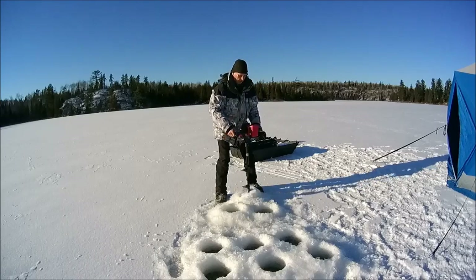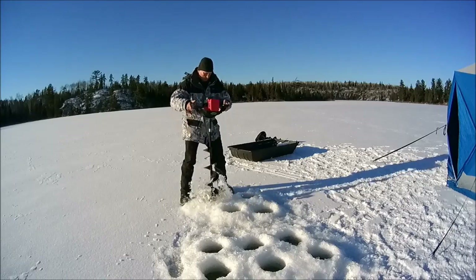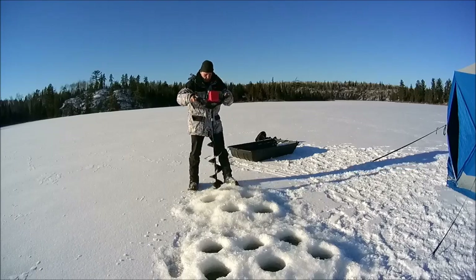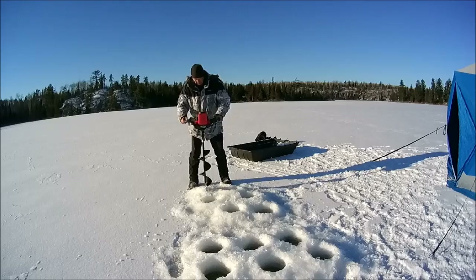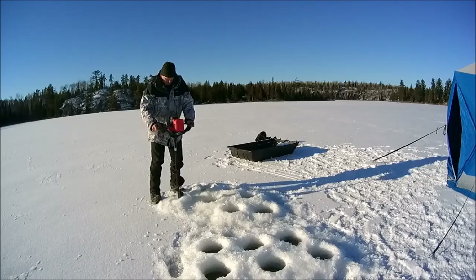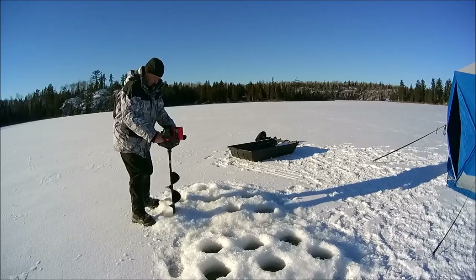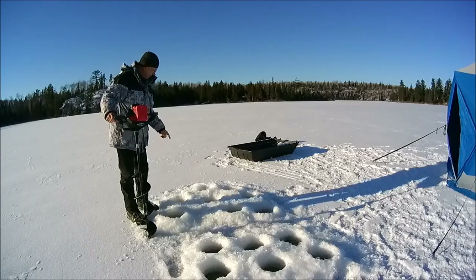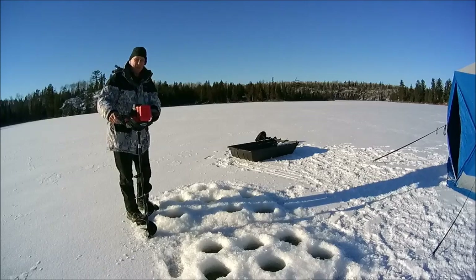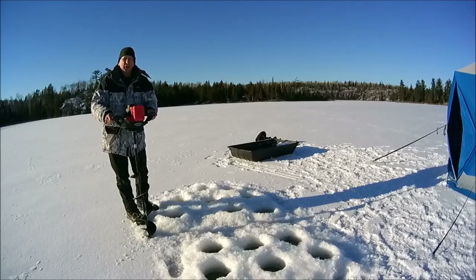So here we go. Counting the holes: 1, 2, 3, 4, 5, 6, 7, 8, 9, 10, 11, 12, 13, 14 — plus the 10 from inside — that's 24 holes in about 8 to 10 inches of ice. And the battery indicator is showing it's still got a full charge. That's a lot of holes.